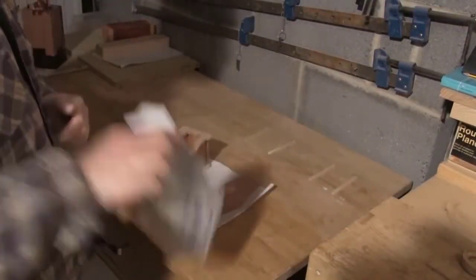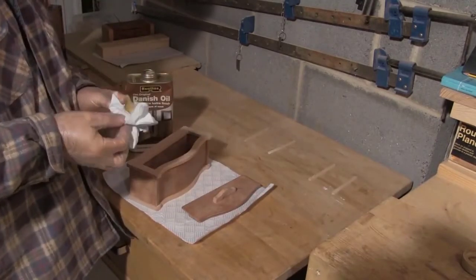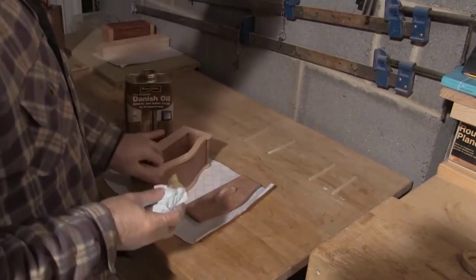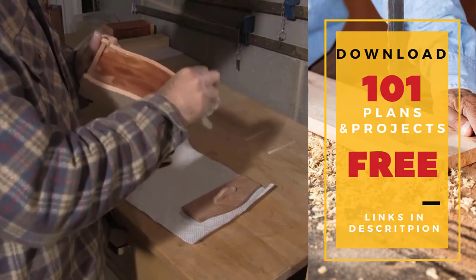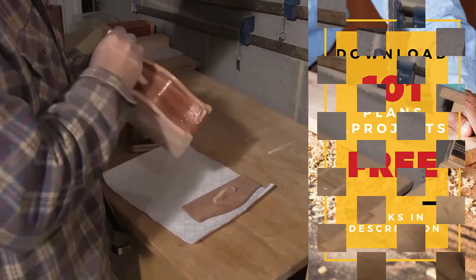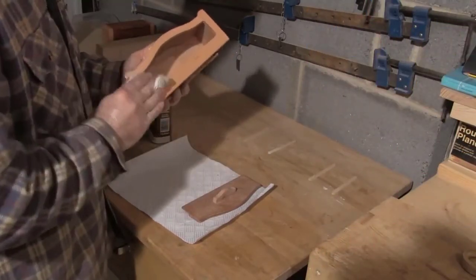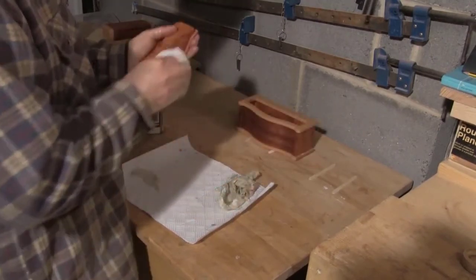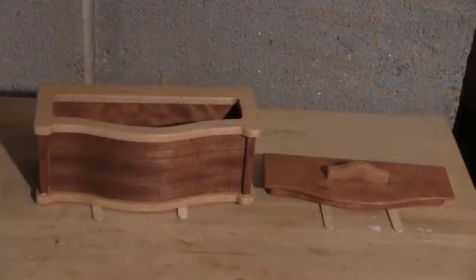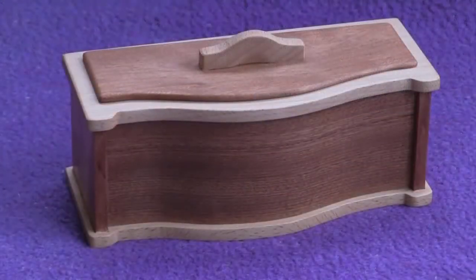So that's construction complete and time to do the finishing. I'll do this by putting several layers of Danish oil on, leaving each layer at least six hours to dry and sanding back between each layer. I love this stage where you can start to see the grain popping out and you can see the contrast in the two tones of wood. After I've done all the oil layers I'll finish off with a layer of furniture wax. And this is the finished piece — I'm pretty pleased with the way it turned out.